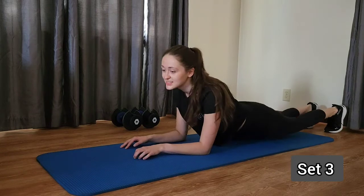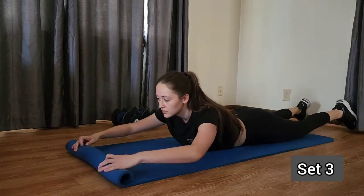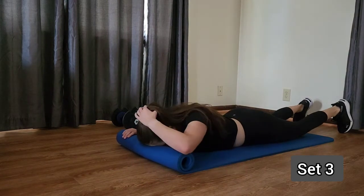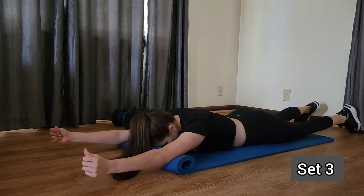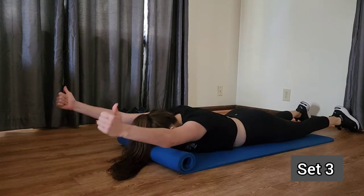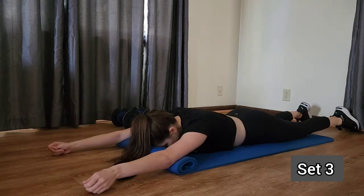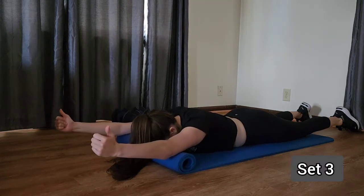Let's get into those Y's. Rest your forehead down. Bring those arms up and out in front of you, thumbs pointed towards the sky. Pressing up, hold, and lowering back down. Make sure to breathe out on your way up and in on your way down. Pressing up, hold, down.